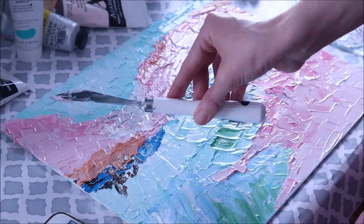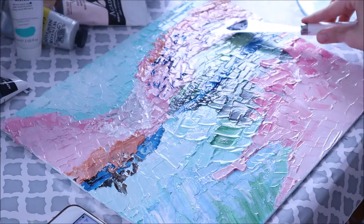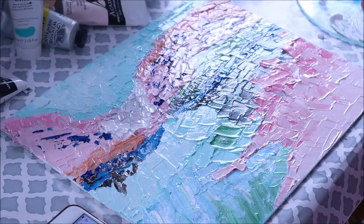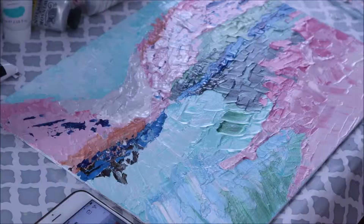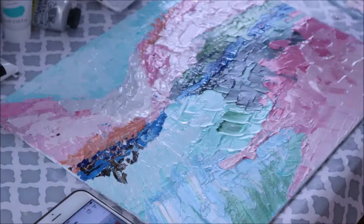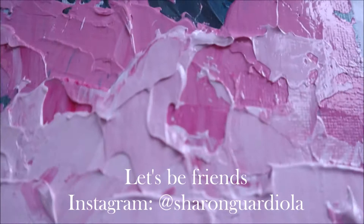I am very pleased with how it all came out. It's a very different type of painting than what I normally do, but I have been doing a lot of palette knife paintings so that's what I'm into at the moment. It was pretty easy to do and it came out a whole lot better than I thought it would, so I was very happy with the end result. Thank you guys so much for watching. If you like this video give it a thumbs up and I'll see you guys in the next one. Bye!